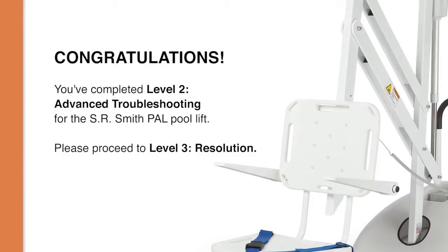Congratulations, you have completed the Level 2 Advanced Troubleshooting video. The next video, Level 3 Resolution, will walk you through the process of replacing individual components on your pool lift.